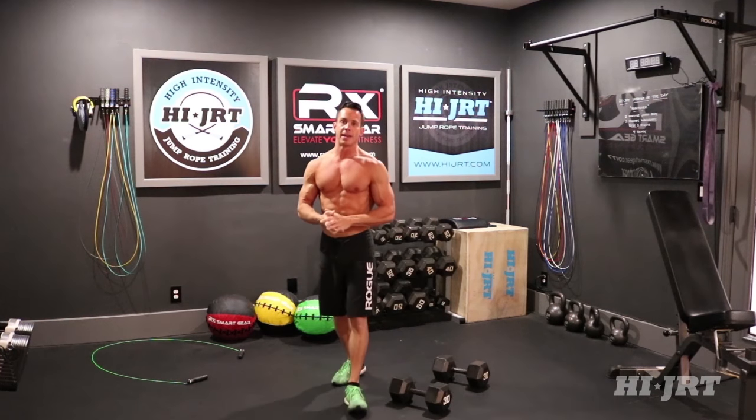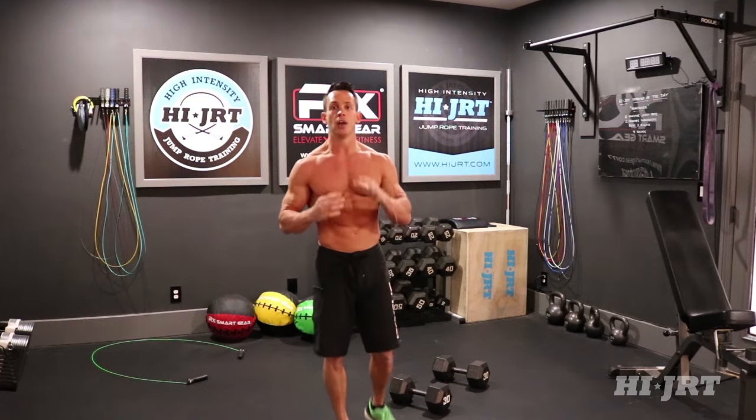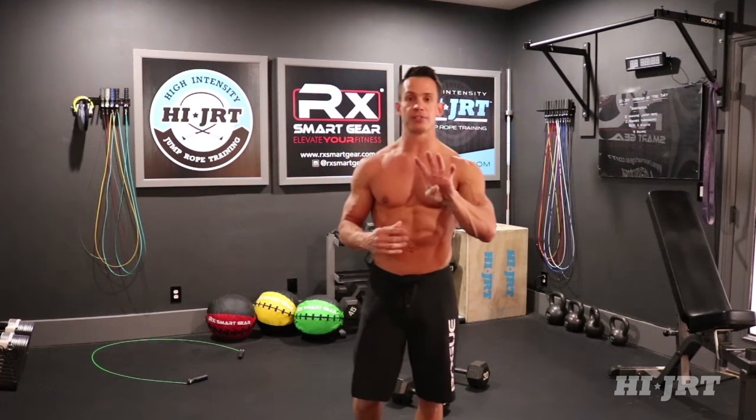You're going to continue doing those man makers for two minutes straight. Once that two minutes is up, rest for one minute — that completes one round. Then go back to the top: two minutes of jump rope, then two minutes straight of man makers. Complete that for four rounds total.